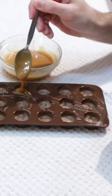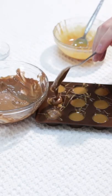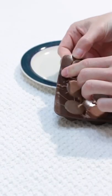Pour the caramel over the chocolate, then top the caramel with chocolate. Give the mold a few taps, then chill for about 20 minutes. Remove the homemade Rolos from the mold.